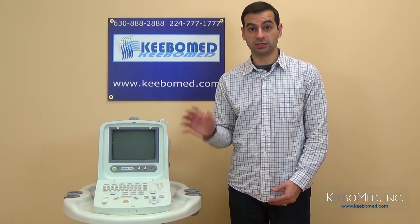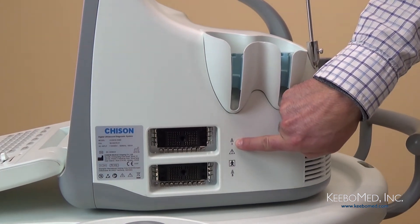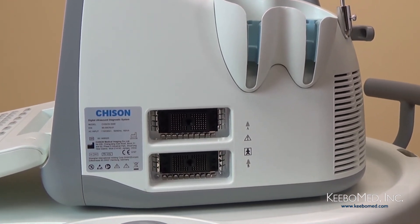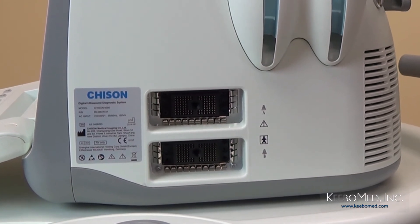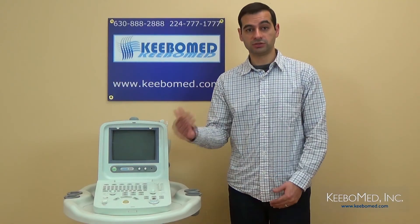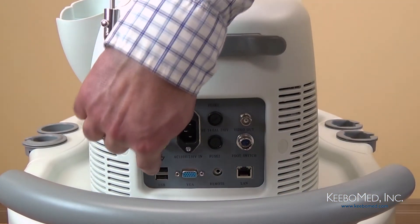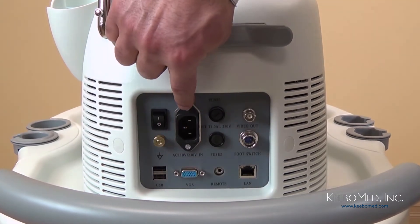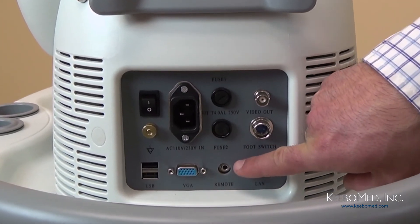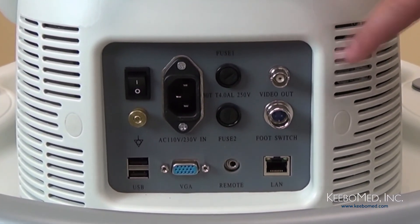Let's take a closer look at the connectivity options and ports found on the 8300. There are two probe ports on the side, which is standard on this ultrasound — many ultrasounds only feature one probe port with an additional available at extra cost, so this is a nice feature that keeps cost down and allows for broader use. On the back of the 8300 are the power switch, two USB ports, the power adapter port, VGA port, a remote port, a LAN port, a foot switch port, and a video out port suitable for a video printer.